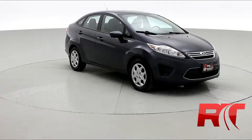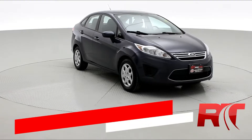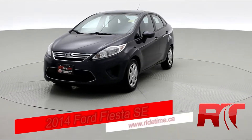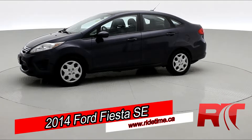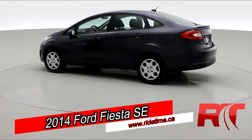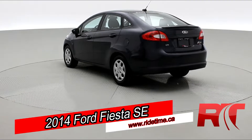Now, on to the vehicle. How's it going there, friends, and welcome to Ride Time. We're looking at a 2013 Ford Fiesta SE. This one has an automatic transmission, a sunroof, and has a fantastic value. So if you're interested, be sure to check the link in the description and check out this car further.